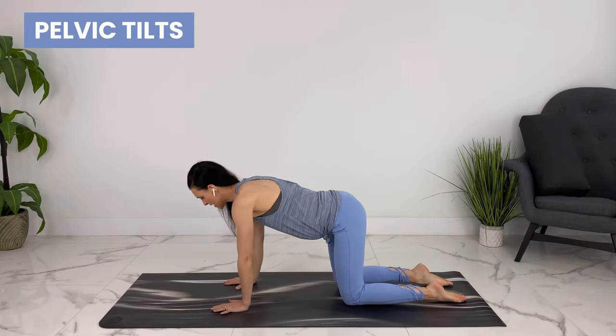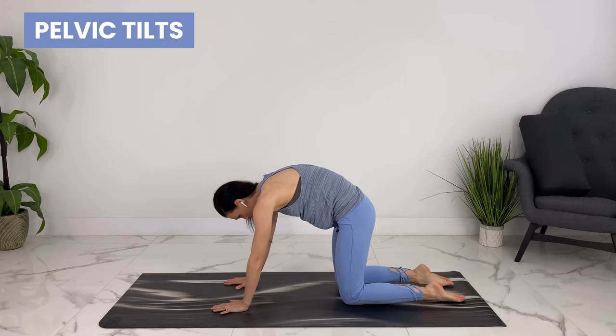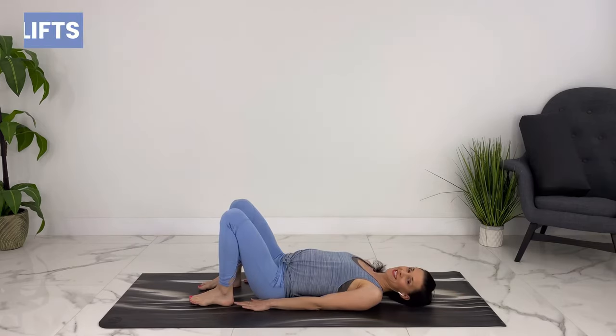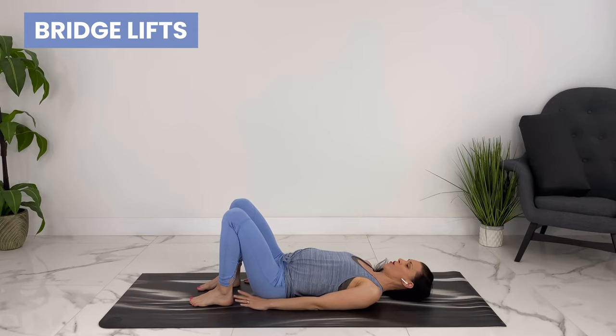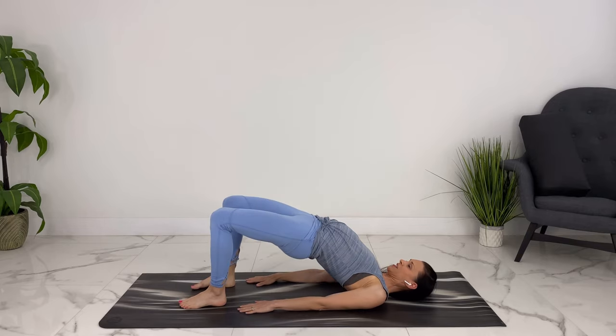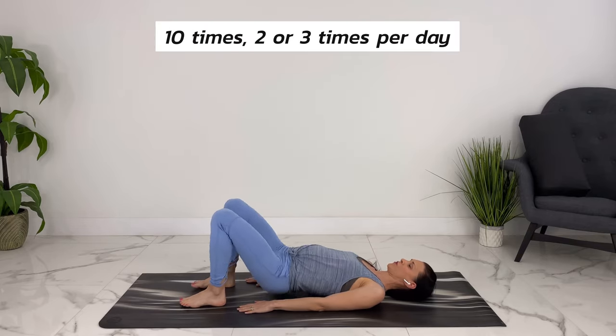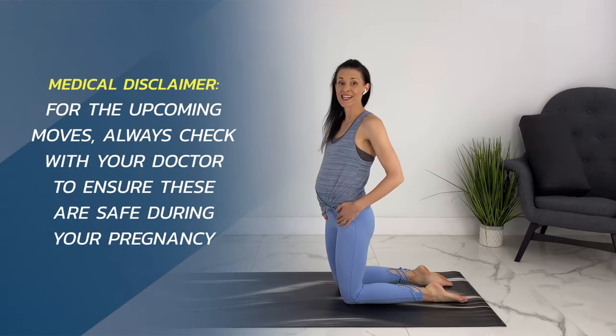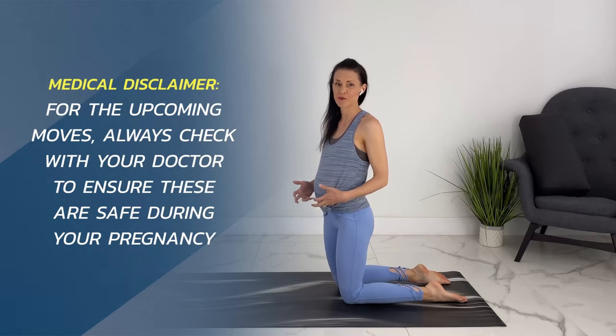The second move to mobilize the pelvis is pelvic tilts or cat and cow. Getting safely down on your back, walk your heels in so you can touch your heels, and press up into bridge lifts. You can do 10 of these two or three times per day. Tight psoas muscles can keep baby restricted in a breech position.